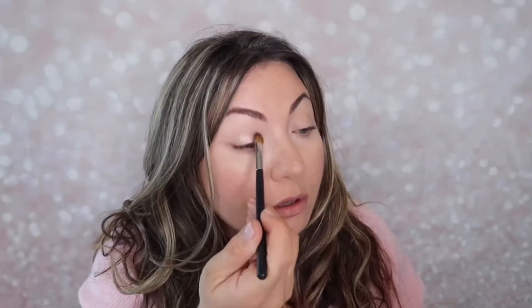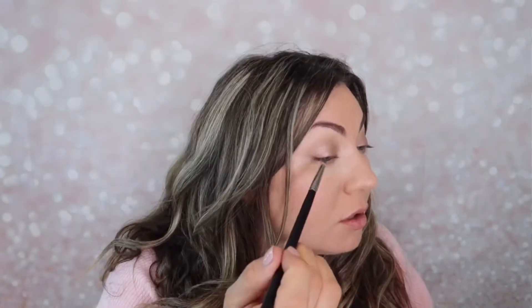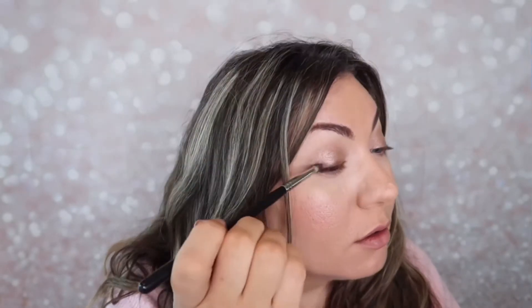I'm going to put the names of those shadows in the description below so you can see them. These are my basic neutrals that I pretty much use on everyone, and I absolutely use them for myself. As you can see, you use this sparkly shade all over your lid.